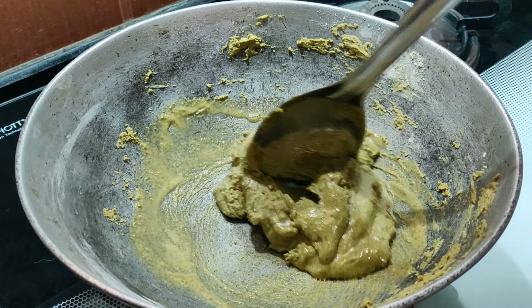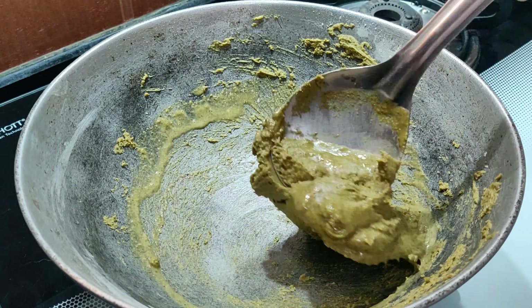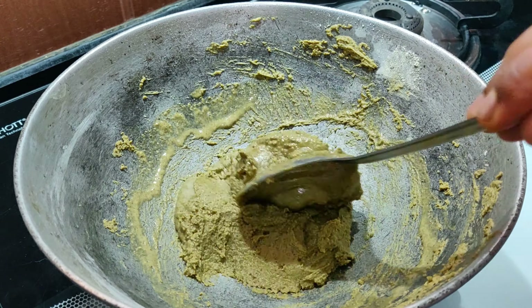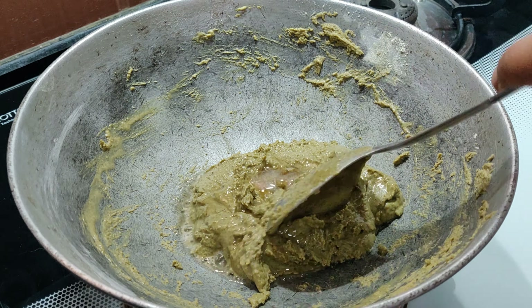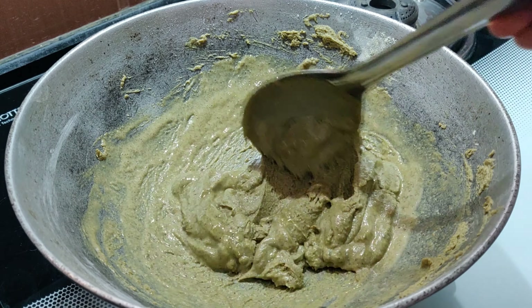After about 4 minutes, you can notice that the ghee has started to release out. If you feel that it is still dry, then you can add in another spoon of ghee and then again roast it on low flame.